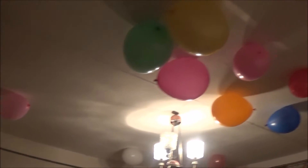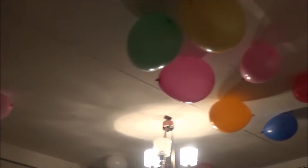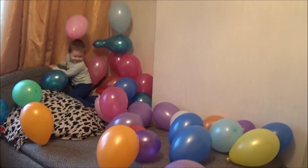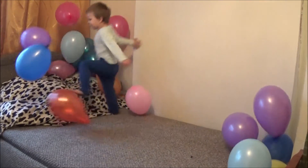Hello everyone, today I'm going to teach you how to make balloons fly using electricity. Let's take our balloon as we have here, and then we are going to make the electricity. I'm warning you, making electricity with a balloon is not very safe, so be careful when doing this at home.